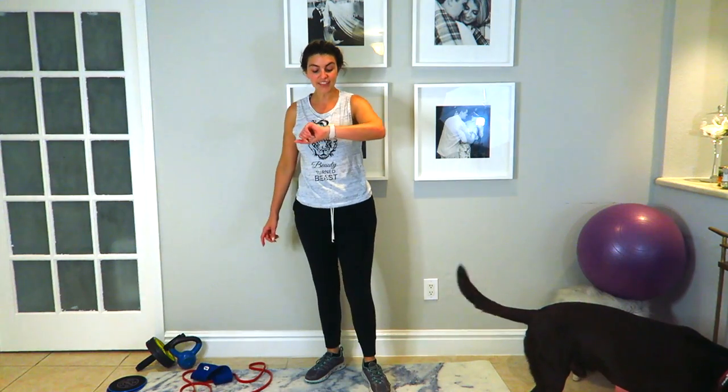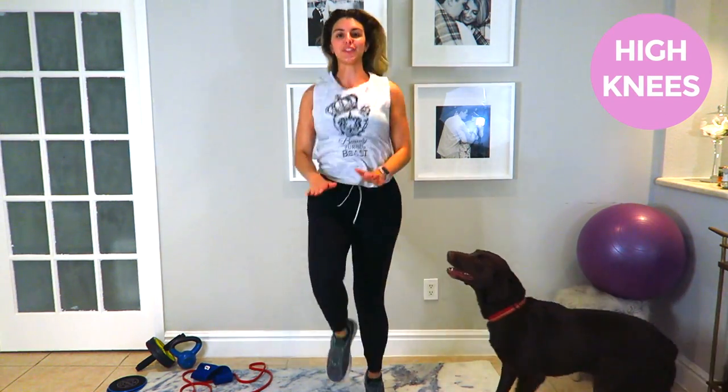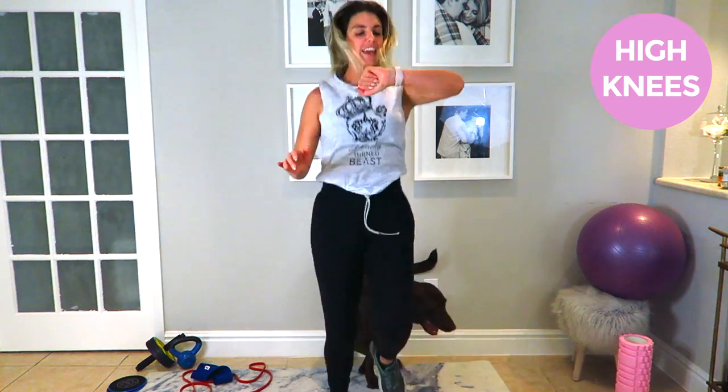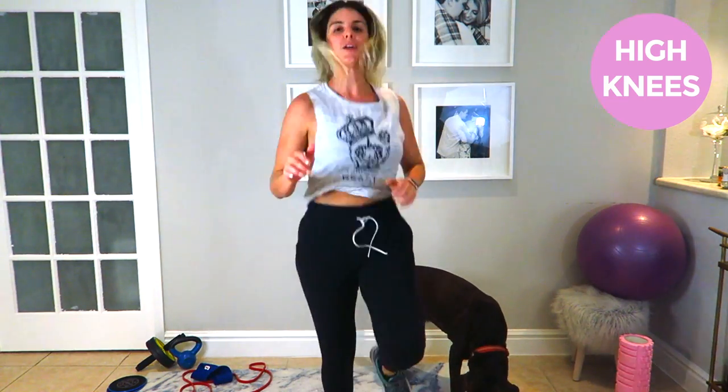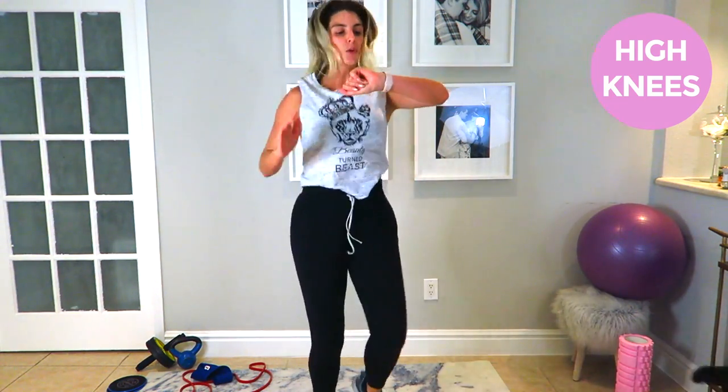Alright, so in between each working set I really want to elevate that heart rate, so we're going to do 30 seconds of high knees — and that starts right now. Come on ladies, get those knees up. About 10 seconds left. Twenty seconds... about ten more.